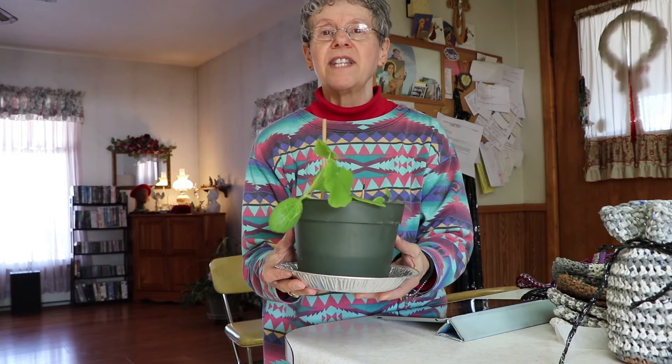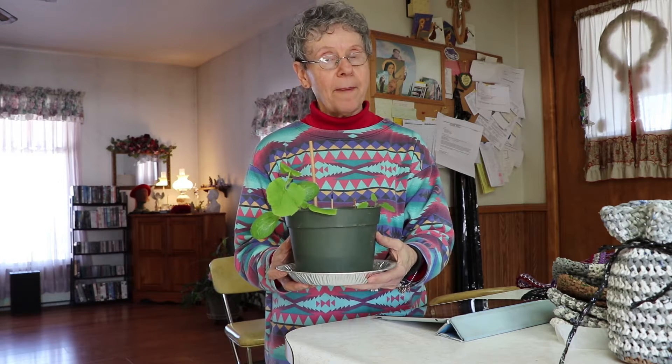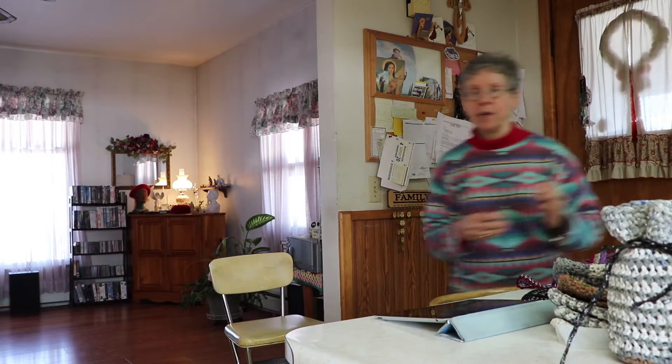When they're in the house they get pretty spindly and weak because they really need sunshine and to be outside, but it's too cold to put it out. Anyway, I thought I'd share — she made the spaghetti squash, I made a spaghetti squash a while back, I saved the seeds, and then I have another something I want to share with you.